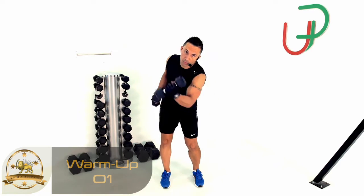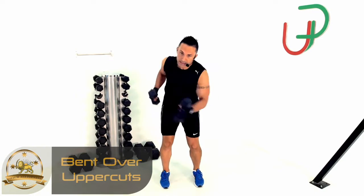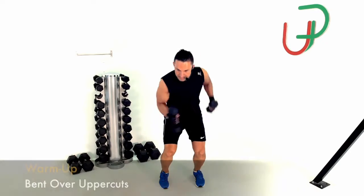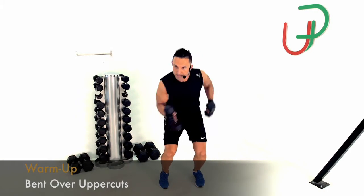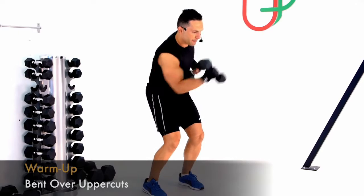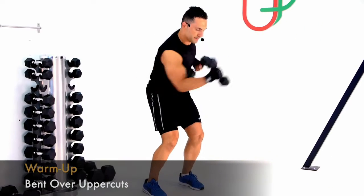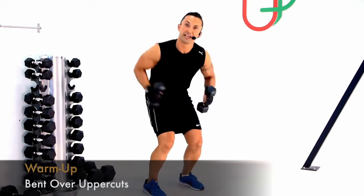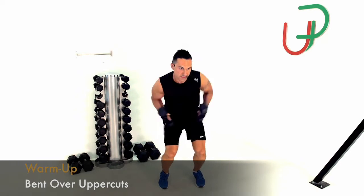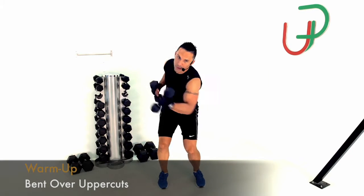We're gonna start to warm up, bending forward working some uppercuts. I'm getting my legs involved — you can see I'm going up and down with it. Let's bring them up together for a minute. I'm keeping my elbows tucked right in, just trying to warm everything up and get some blood flowing. Keep throwing those uppercuts — five more, four, three, two, one.